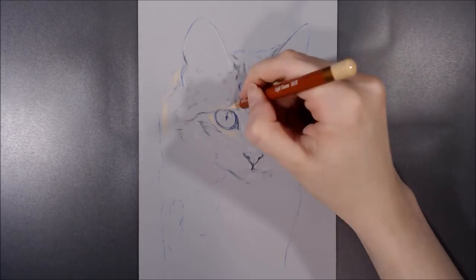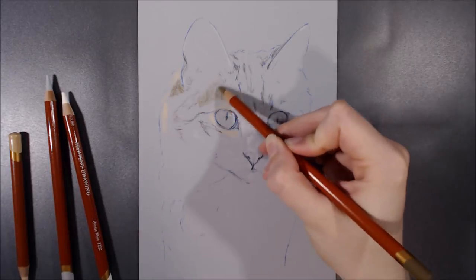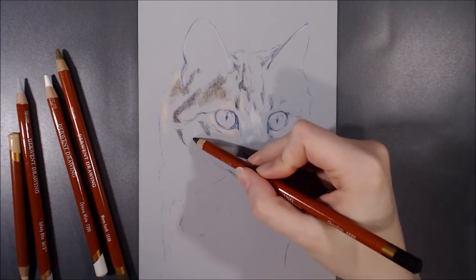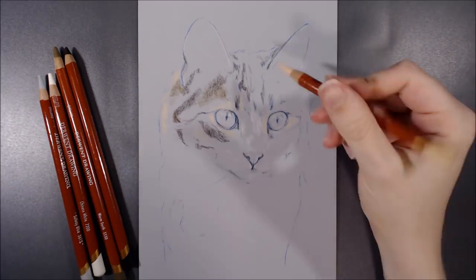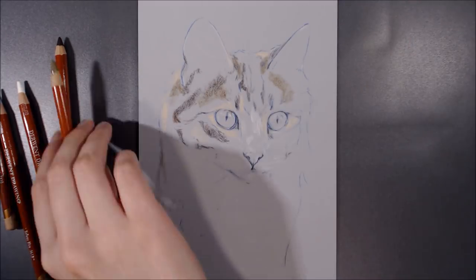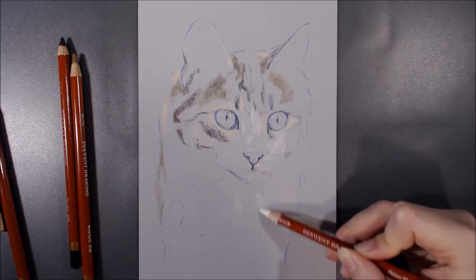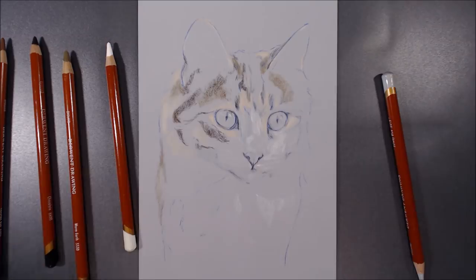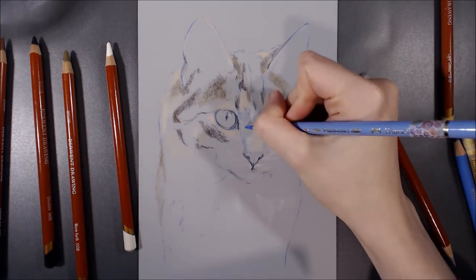Hi guys and welcome to this week's video! Today I'll be drawing a cat in coloured pencil on Clairefontaine Pastelmat. I've been asked a few questions about pastelmat, so I figured I'd make a video explaining why I like to use it as much as I do, as well as its properties and some positives and negatives about the product.